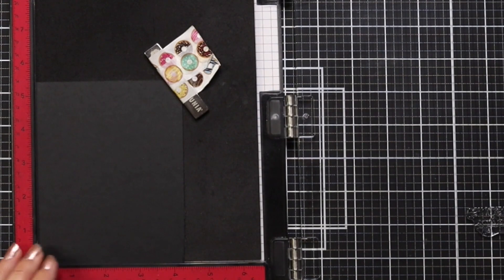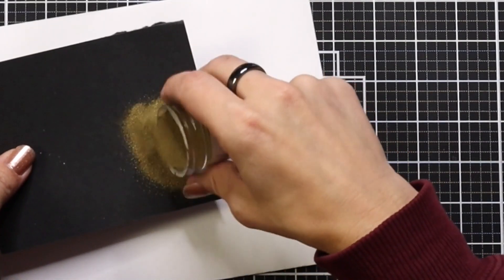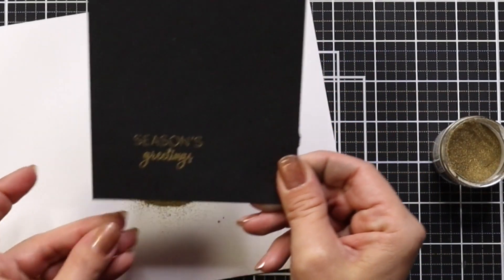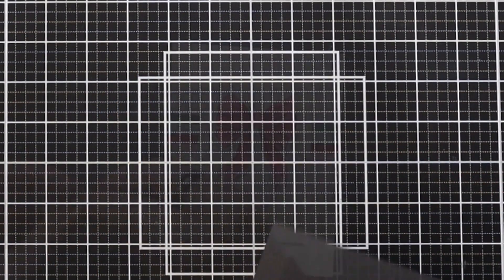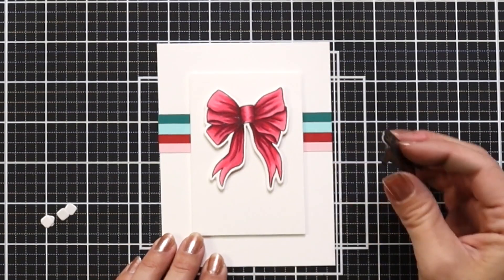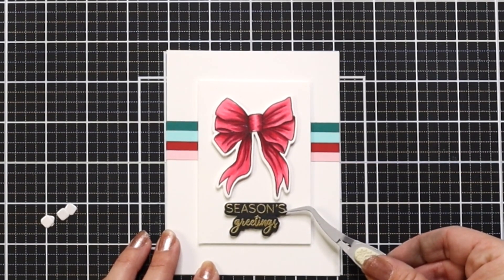I'm taking one of the sentiments off the Pretty Poinsettias stamp set. I loaded it into my Misti tool with some black cardstock prepped with an anti-static powder tool, and I'm going to ink it up with embossing ink. I decided to go with a gold embossing powder for a great contrast against the light-colored background. I sprinkled on the gold embossing powder, tapped off the excess, and then melted it with my heat tool. The gold really pops off the black cardstock. I then took the coordinating die for the sentiment and die-cut that out as well. I love how Honey Bee Stamps has coordinating dies for the sentiments — they cut such a clean, slightly beveled edge. I added foam squares to the back and put it right under my bow.